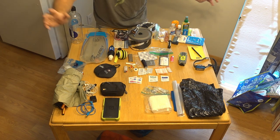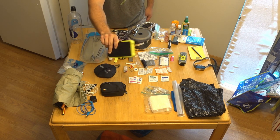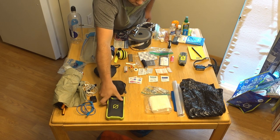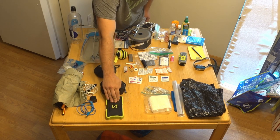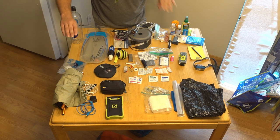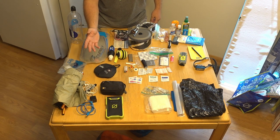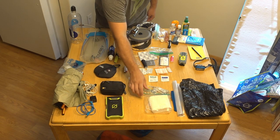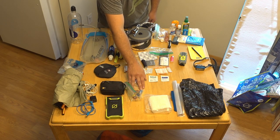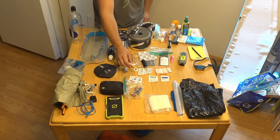Here is the Goal Zero Venture 70 external battery. This is definitely bigger and bulkier than what most people will need — I actually had this when I was living off grid in Hawaii — but it will be able to charge my iPhone fully six times, which should be plenty since I'm not going to use it that much. Plus if I'm doing a lot of videos or run out of batteries for my camera, I can recharge that. I also always like to have Jolly Ranchers in my bag — they're great on the trail if you're a little low energy, for a sugar boost, and to wet your whistle.